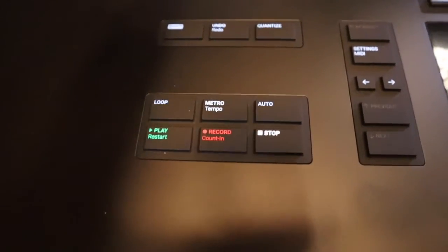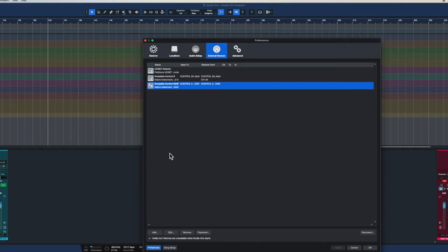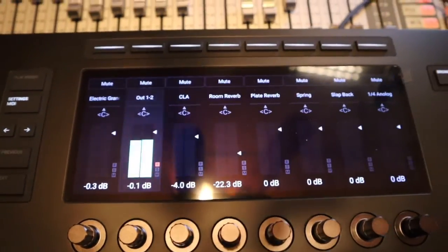I could not get my DAW functions to work as far as hitting the play, hitting the record, adjusting the volume, and things like that. So you actually have to set up a second instrument for that. On this one, you want to do the same thing — go to the same place, add that. But here instead, you want to select the Control-S61-MK3 DAW as far as receiving and your send to. And then that will give you where you can hit the play button, the record button, the stop button, and so forth. You can control your volumes, your reverb and your sends, and map some other things out into that.